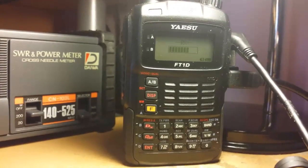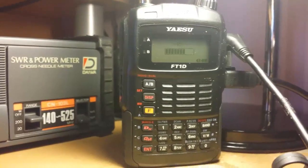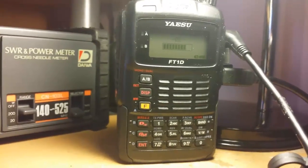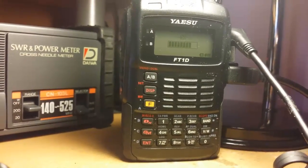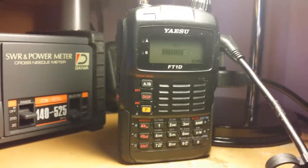You get the software free. It's not on the Yaesu UK site — you have to go to the Yaesu site in America and the free software is there. I didn't need to install the driver or anything. As soon as I plugged the cable in, it got its own driver for it. All I had to do was assign the correct COM port, which is easy enough to do.